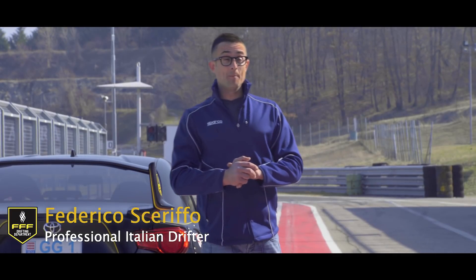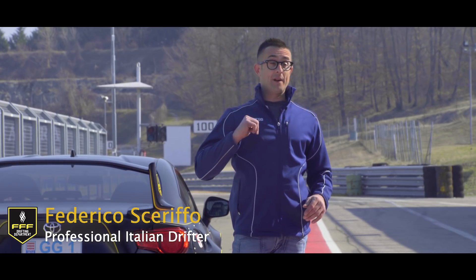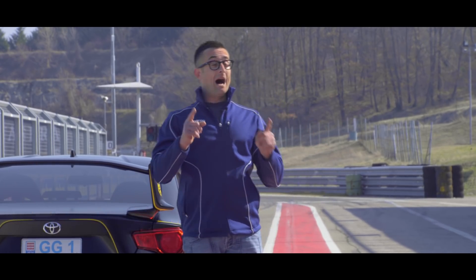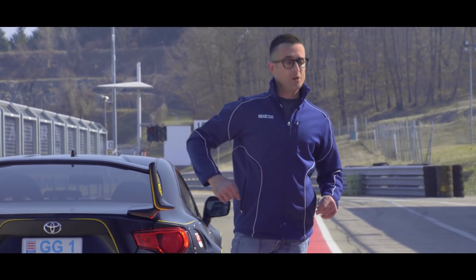Hello ladies and gentlemen and welcome back to Install It and Try It, presented by SPARCO. I'm Federico Xerifo and today I am going to install and try something really, really cool.